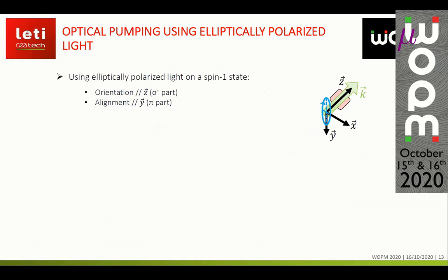To address this, we can try pumping the atoms using elliptically polarized light. On a spin-1 state, this gives orientation directed along the propagation direction of the laser, but also alignment directed along the major axis of the ellipse — both simultaneously in the same atoms.